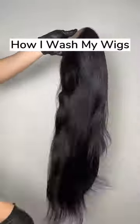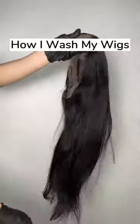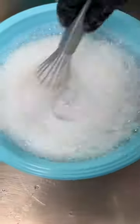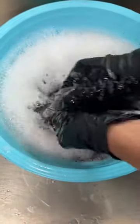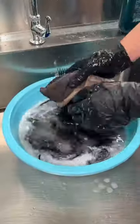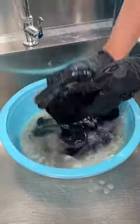I'm going to show you how I wash my wigs. First thing you want to do is detangle the hair. Get a bucket with warm water and use Dawn detergent. I recommend giving your wig a good three washes — two times with the Dawn detergent soap and the third one with a regular shampoo of your choice.